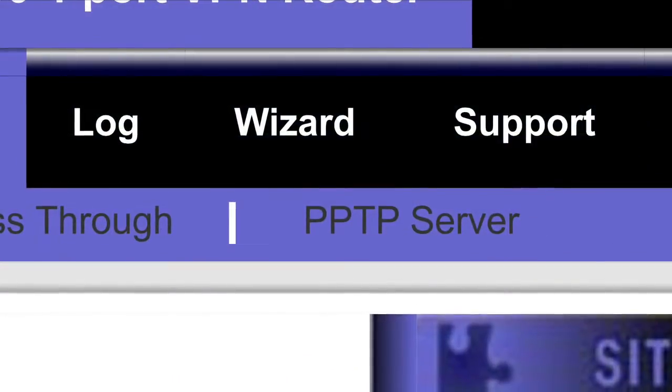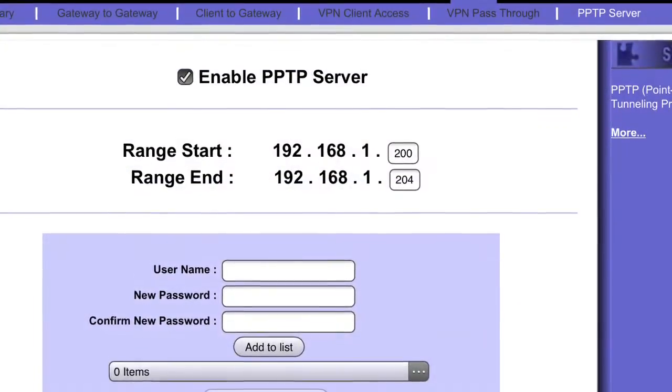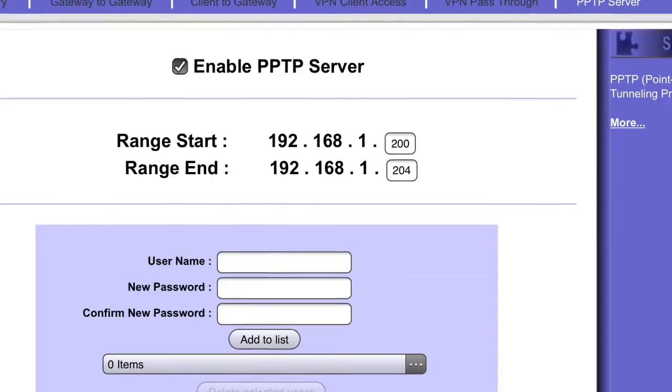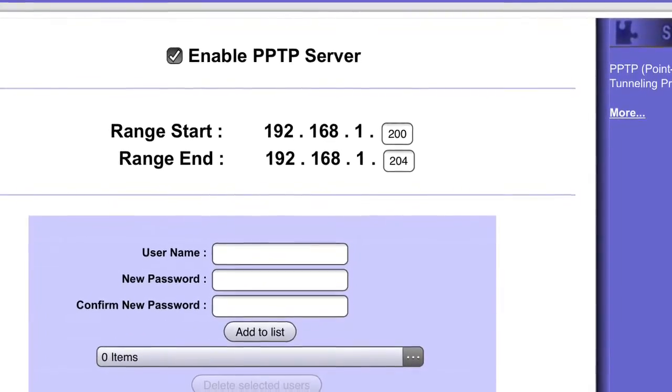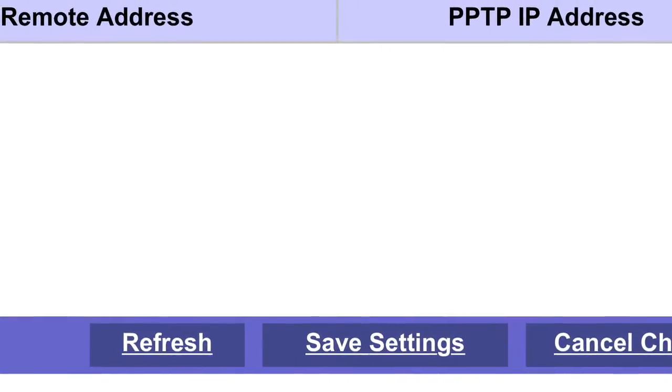Make sure there's no forwarding to port 1723, otherwise it won't work. Enable the server, select an IP address range, username and password, and then save. You can save up to 5 usernames and passwords.